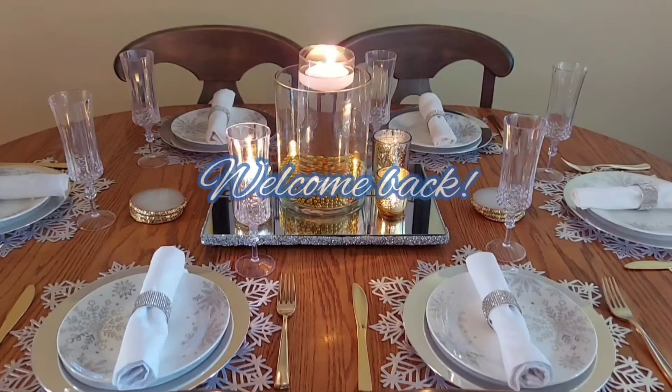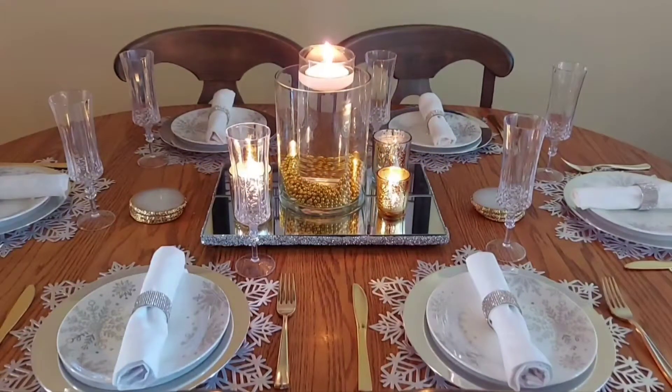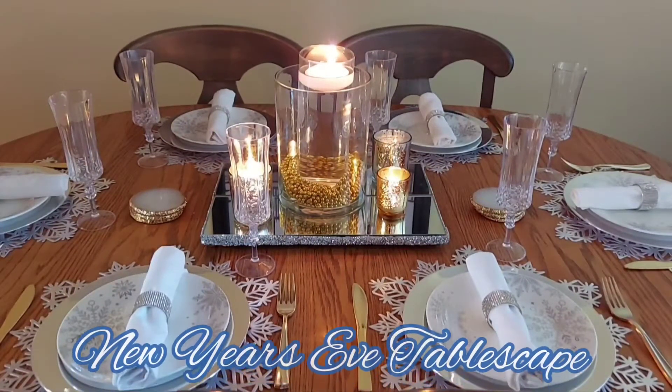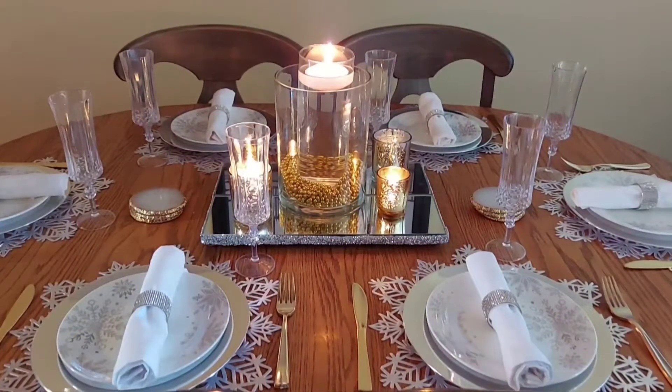Hello everyone, welcome or welcome back to my channel. This is my last video for 2021, and on today's video I share with you my New Year's Eve tablescape, so if you're interested then please keep watching.